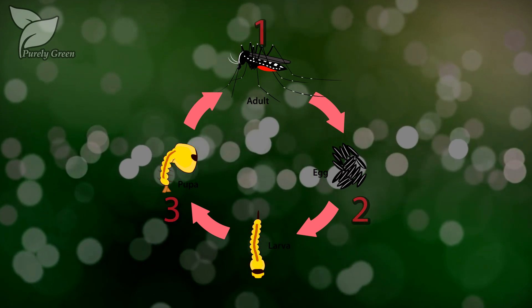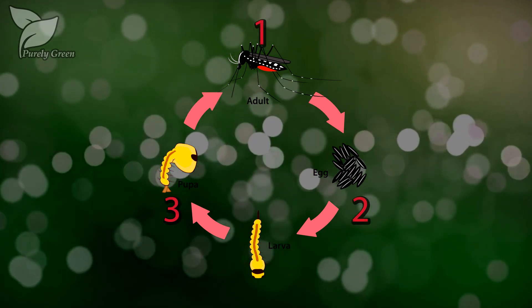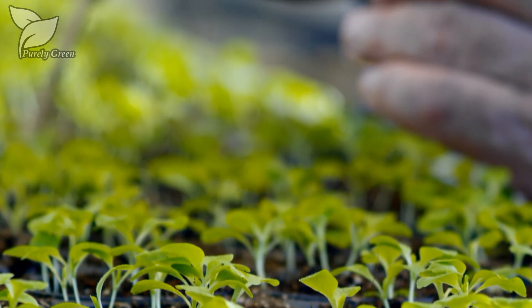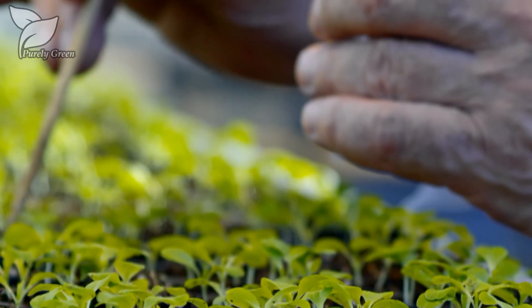Therefore, repeat applications should be applied based on the reproductive cycle of the pest. Generally, three applications significantly reduce pest populations until more arrive from neighboring farms.